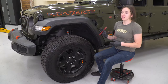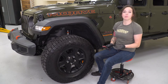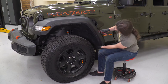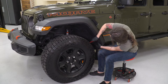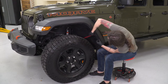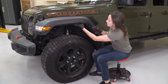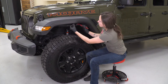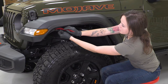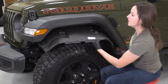Now that all the pop clips and hardware are removed from your wheel well liner, you can grab a trim tool or your pop clip removal tool and just go along the edge and pop it out from the fender itself. Go behind every plastic rivet and just pop it forward, and remove the liner itself.